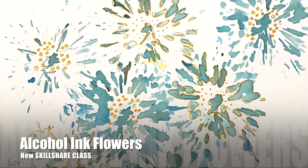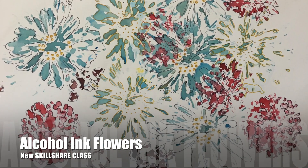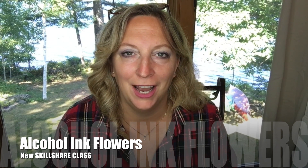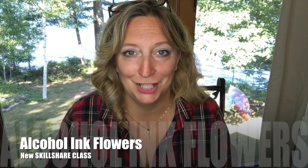Get ready to create this beautiful alcohol ink flower — anyone can do this. Hi everyone, Kelly here from Kelly Chassie Fine Art. I'm going to show you something today that I am actually totally embarrassed of how quick and easy this is to do.